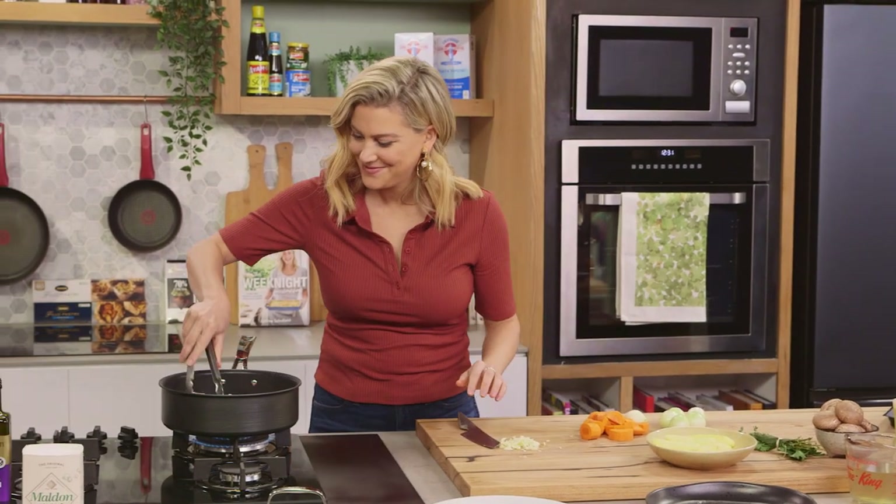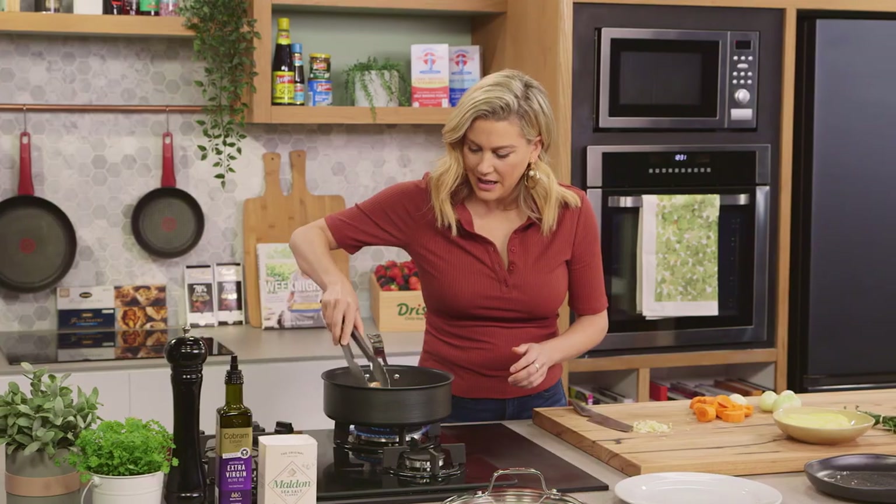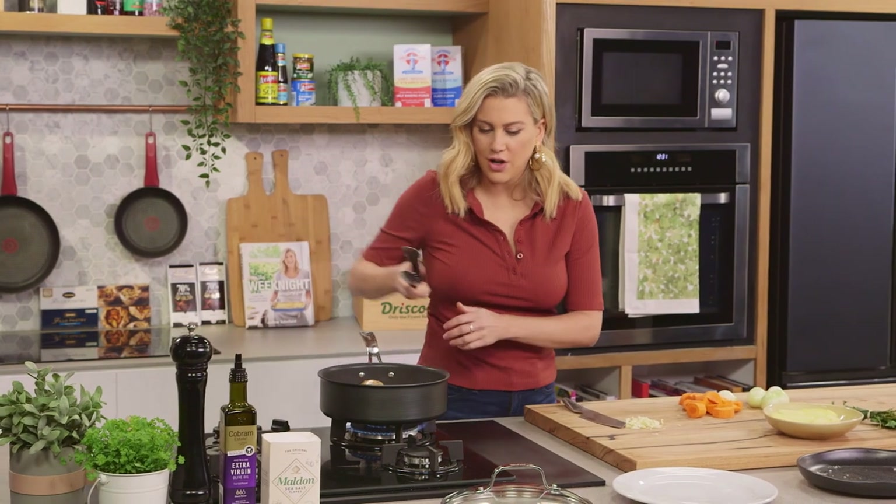Turn the chicken now. Lovely, good colour — I'll give it two to three more minutes on the other side.